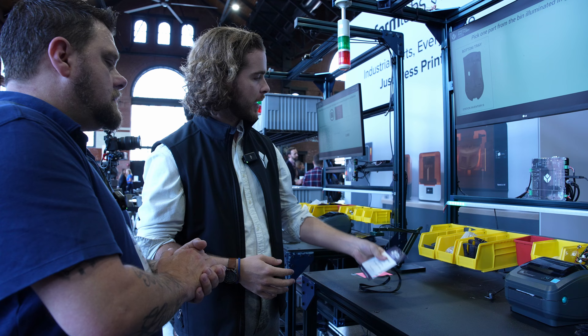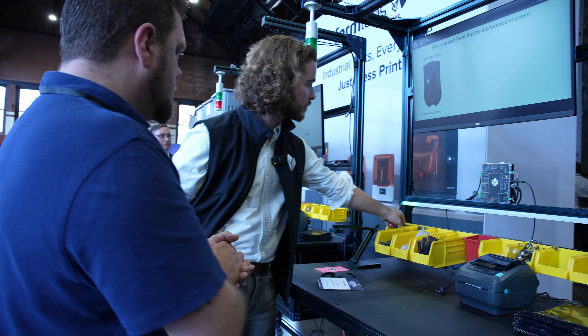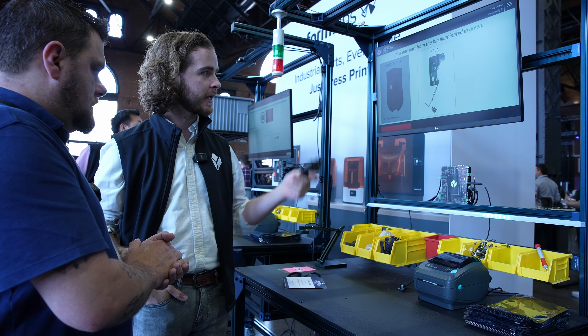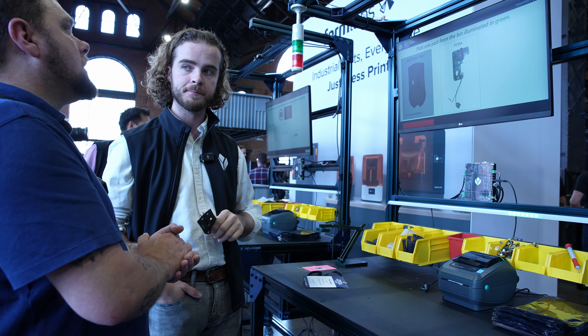Now I can start picking my pieces. I'm actually controlling these lights — guided pick-to-light. If I pick a bin piece, it automatically advances to the next step using hand detection from our depth camera up top.